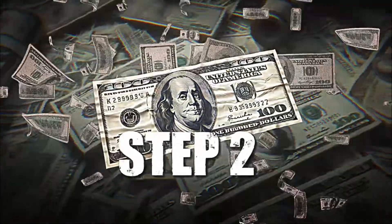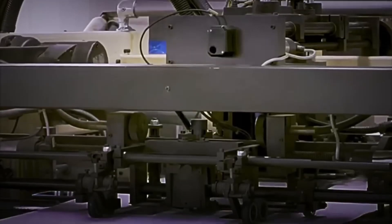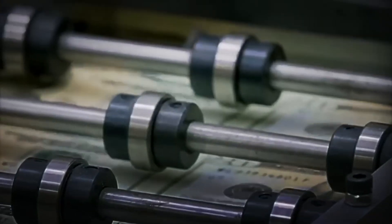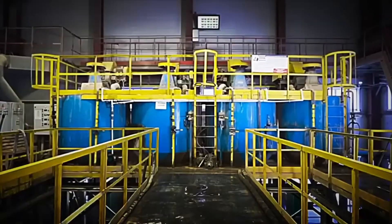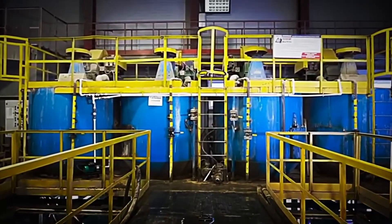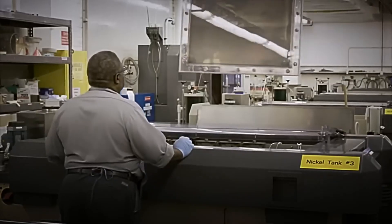Step 2: Crafting special paper. The next step in creating a banknote involves producing a unique type of paper. Unlike regular paper made from wood pulp, this material is made from pure cotton fibers, giving it a durable texture, a distinctive crispness, and a longer lifespan. The process begins by mixing cotton fibers with water and other components to create a homogeneous pulp. This mixture is then passed through massive rollers that flatten it into thin sheets. This is where many of the security features are incorporated, such as watermarks and security threads.